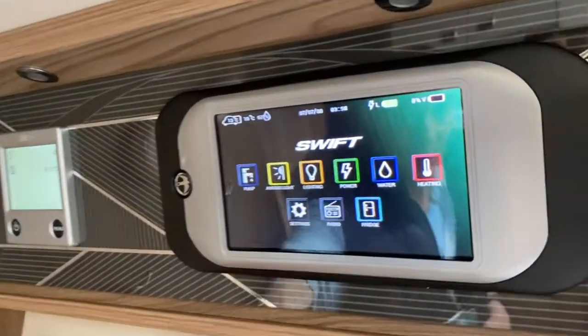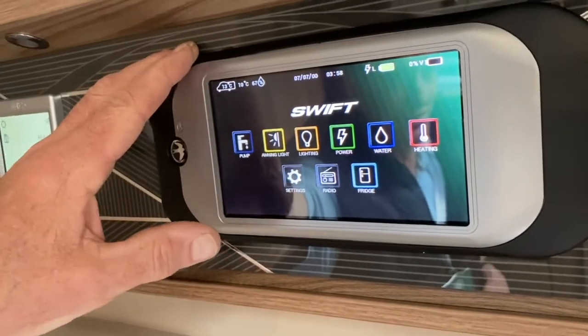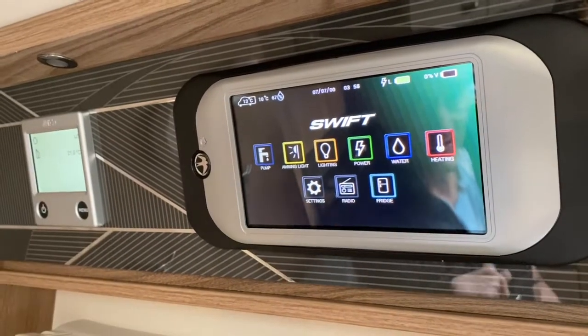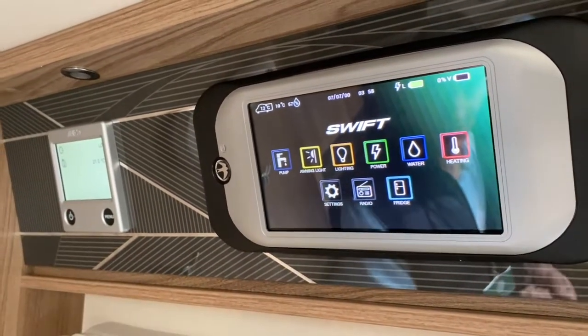Anything else within this command panel is covered in its own video. Thank you very much for watching this quick demonstration of how to set the Aldi heating system up. There is a separate video that gives you a full demonstration of it.